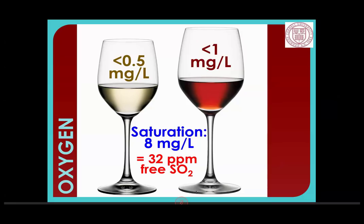Oxygen saturation is 8 mg/L. What we're really looking for is below 0.5 mg/L in a white wine and below 1 mg/L in a red wine. Full-on splashing — if I take a glass of wine and shake it up as hard as I can — I can get up to 8 mg/L in there. 8 mg/L of oxygen will eat up 32 parts per million of free SO2. That's a lot, and we don't want that. If you have the capability, whatever bottling system you're using, check oxygen before and after and see how much change you're getting.